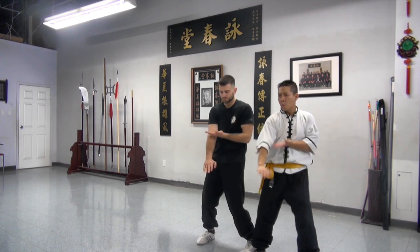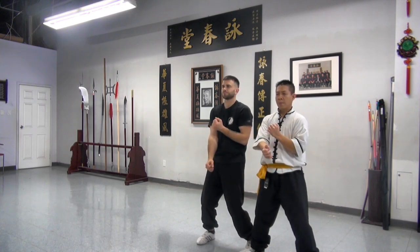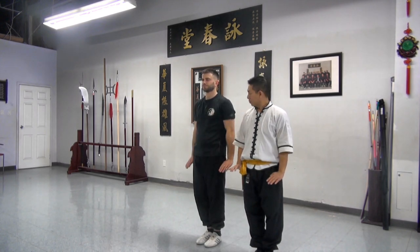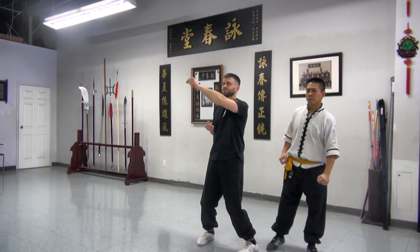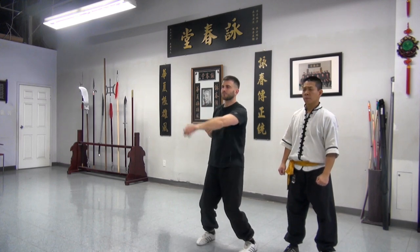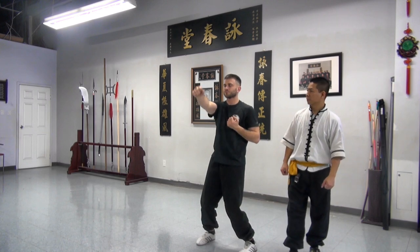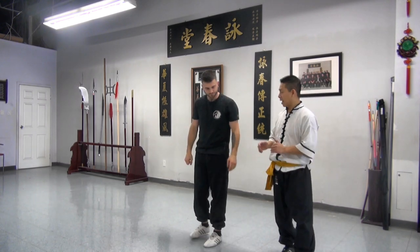One hand pull, one hand push. Raise hand up, punch. Bring your hand in a circle and step back in. So we can do the last section one more time. So that is the end of the Siu Lim Tao.